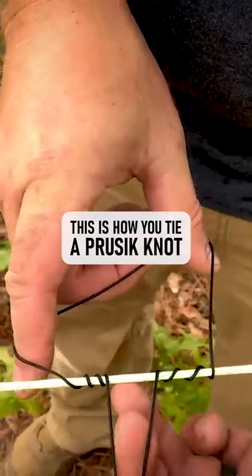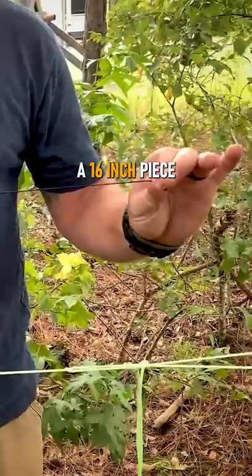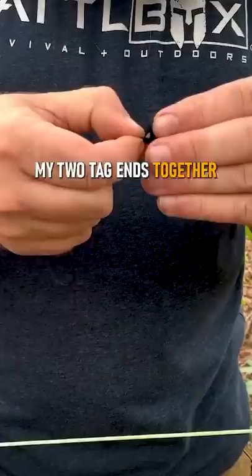So this is how you tie a Prusik knot. I've got a 16 inch piece of bank line. All I'm going to do is put my two tag ends together and just do a simple knot. Now I've got a loop essentially, right?